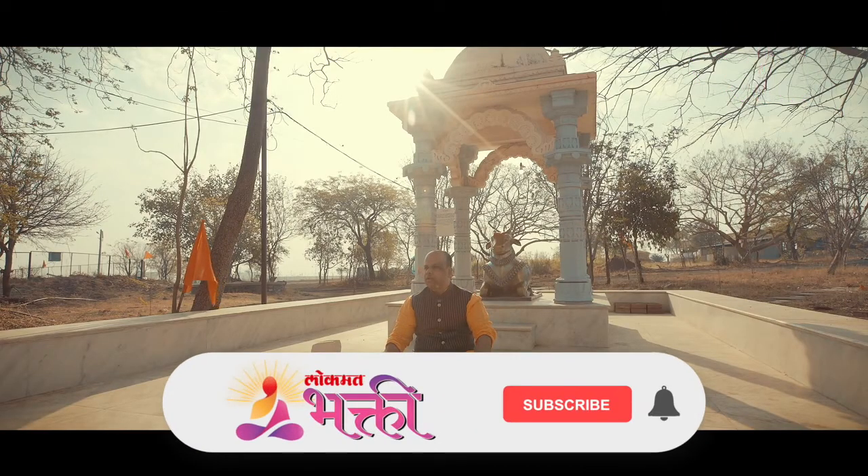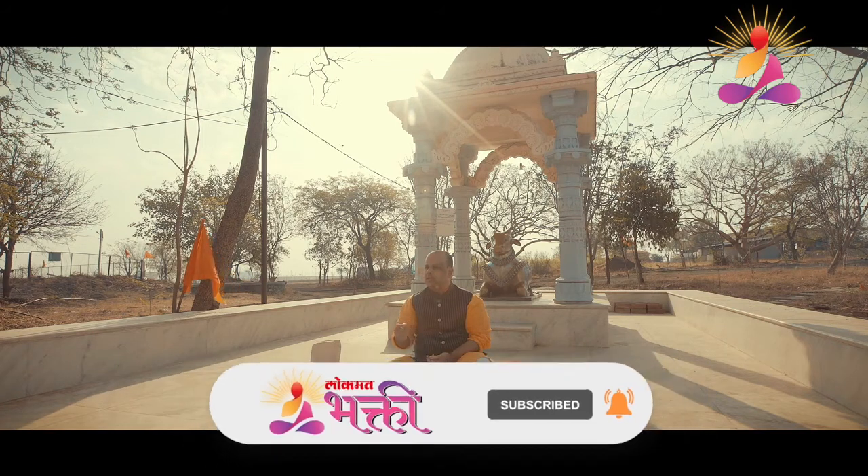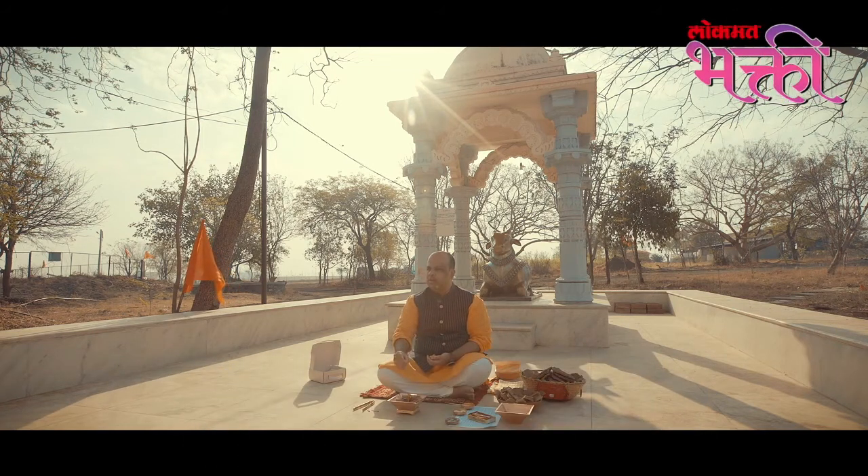Now we will do the process of morning Agnihotra. At sunrise, you chant two simple Sanskrit mantras and offer the oblations in the fire.